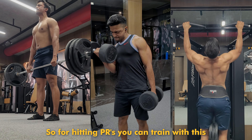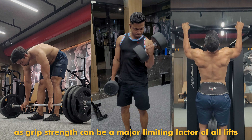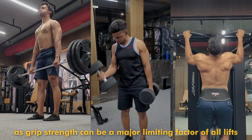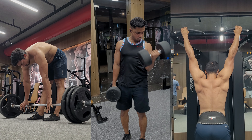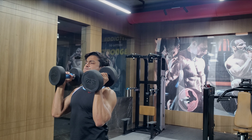So if you want to increase your numbers on any lift, this is also very useful, because grip strength is ultimately a major factor. If you want to go heavier on deadlifts, for example, your hands will fail because your grip strength is weak, and then you have to put straps or some assistance. But with this, you can increase your raw grip strength.